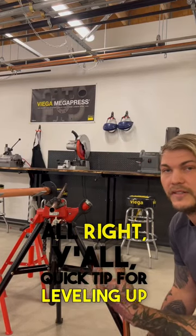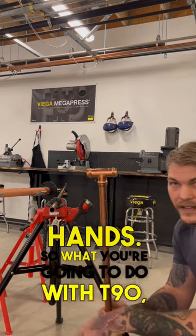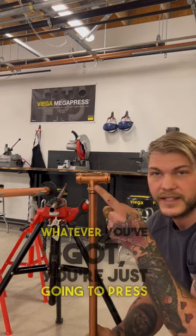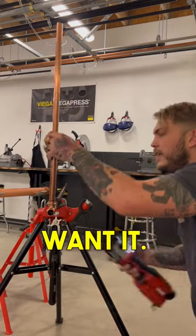Quick tip for leveling up a pipe with pro press — sometimes you don't have enough hands. What you're gonna do with a T90, whatever you've got, is just press that top side so it's nice and stable, then go ahead and put that fitting on and get it close to where you want it.